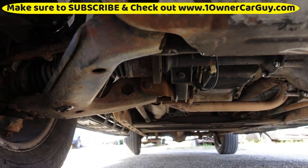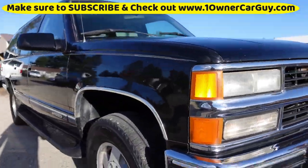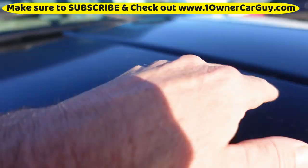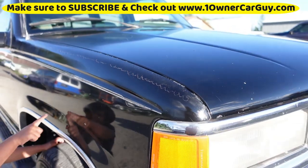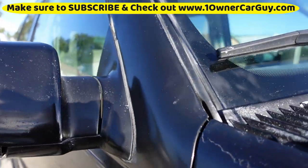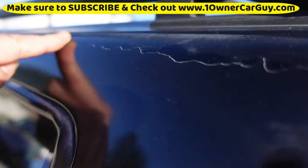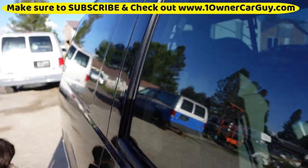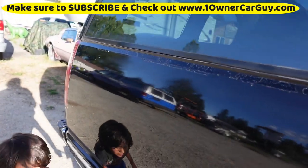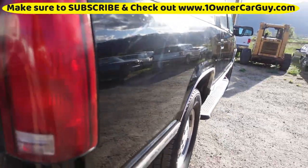Some of the faux chrome is coming off on the spoiler area. Underneath everything looks okay. There are a couple of scratches here and there, some scuffs, and more clear coat damage on this top surface — you can see it especially right in there. Some clear coat damage in here as well.